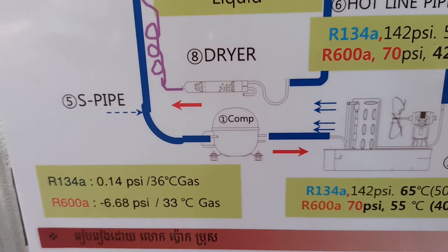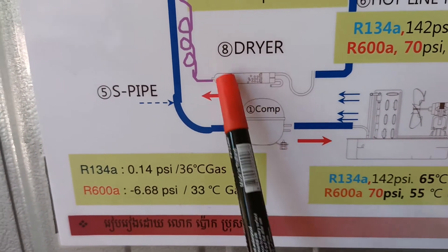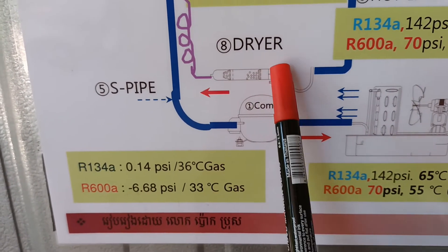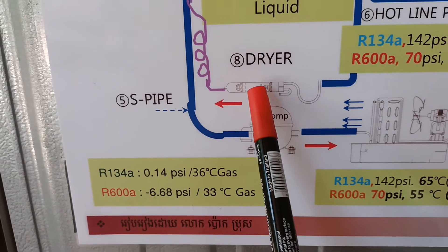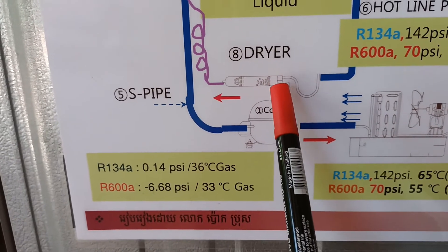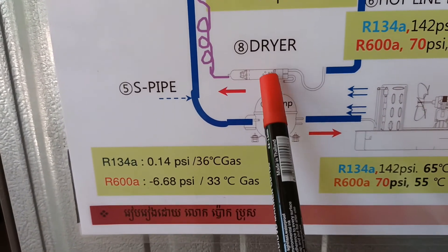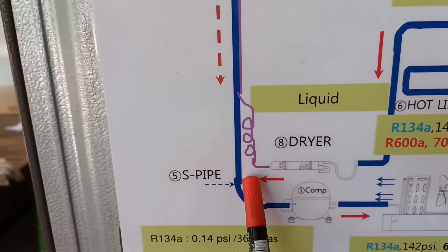After the condenser, the refrigerant goes to the hotline, and then to the filter dryer. The filter dryer filters out moisture, dust, or anything harmful to the cycle before the refrigerant continues further.